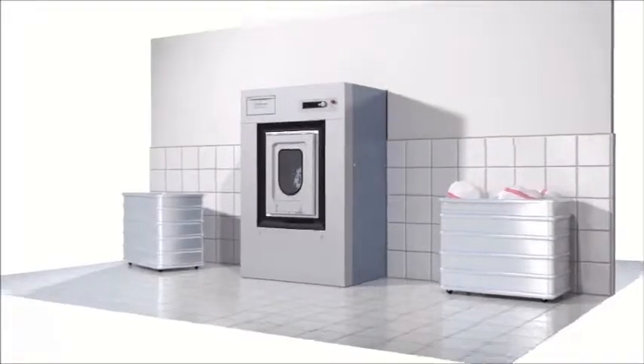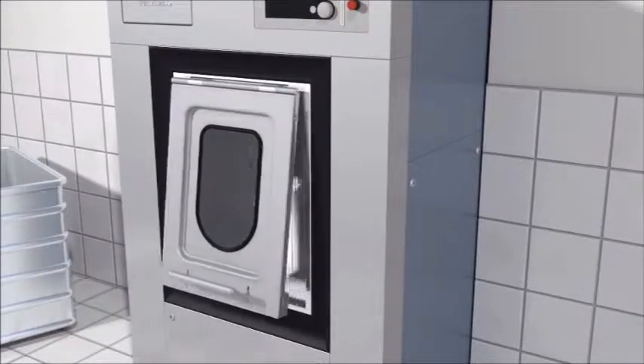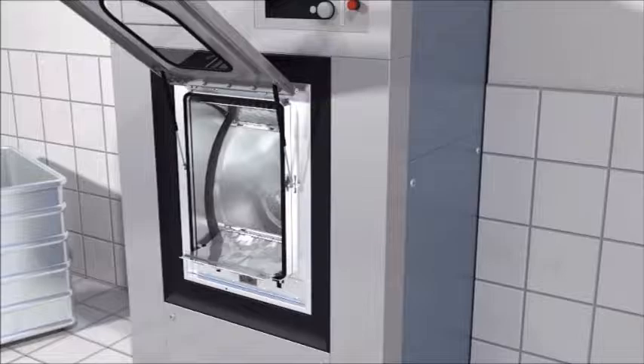Miele's barrier machine offers the ultimate in user convenience. Large doors ensure ease of loading and unloading. The drum is always perfectly positioned, and the doors are easy to open, safely.